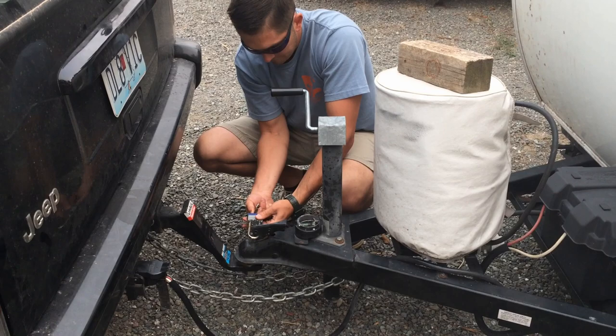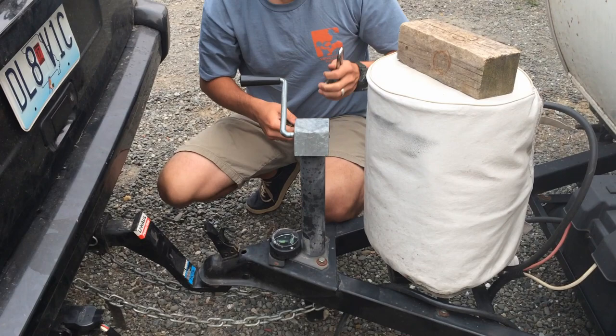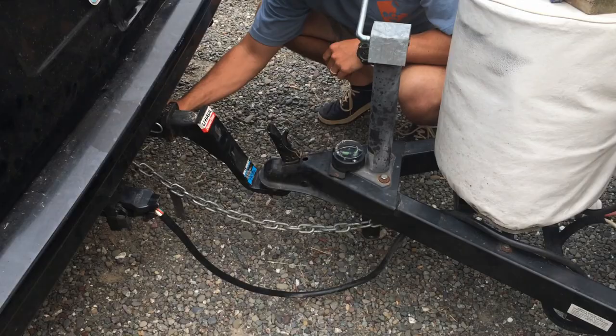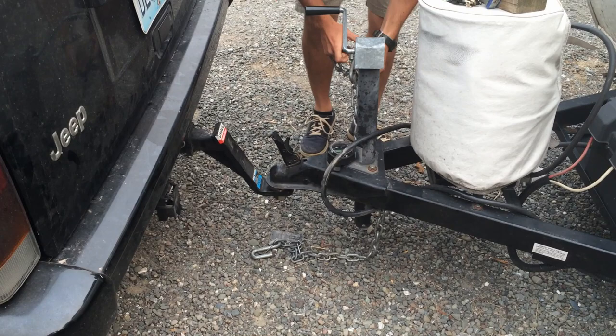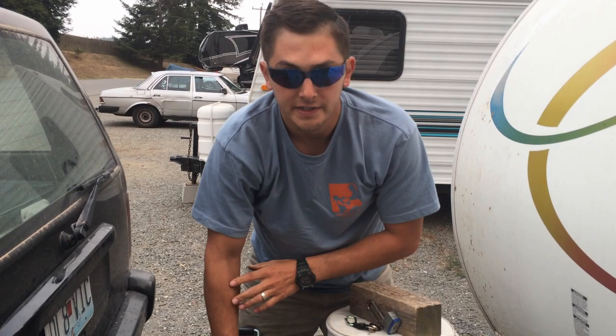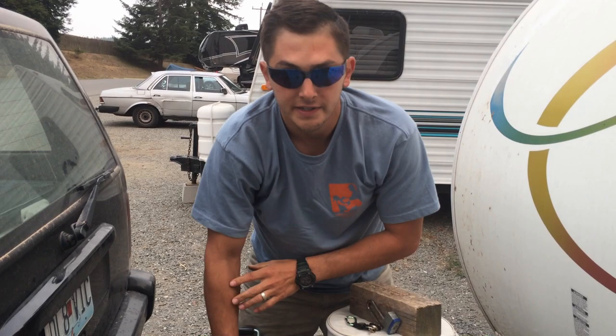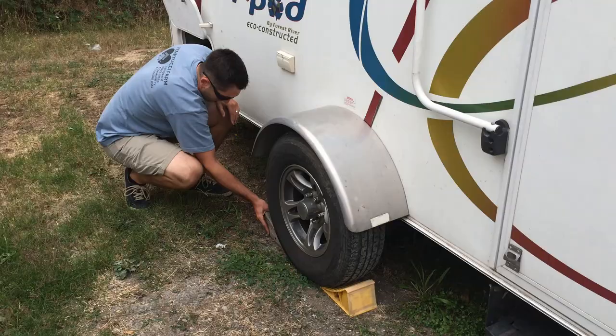We're gonna go ahead and unhook, but before we do that we have to unlock the deadbolt release and pop open the hitch cover. We're unplugged, but before we completely release and raise that up, Wes is going to chalk the wheels in case it starts to roll. It's very important to chalk the wheels of your rig before you release it from your tow vehicle. As soon as I release it, it's free weight and will roll on its own.